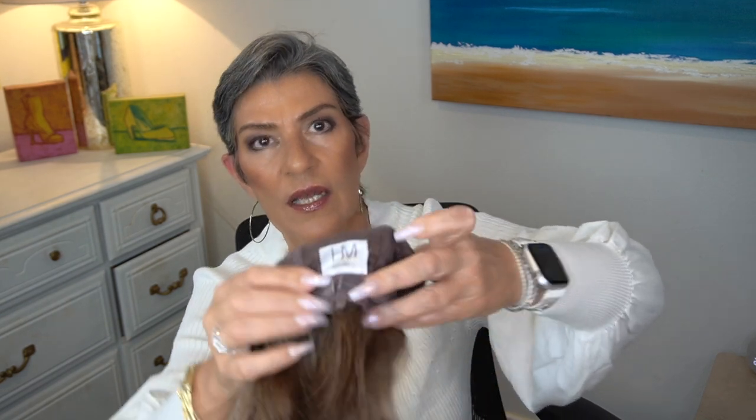The hand-tied portion is kind of at the top. On the bottom portion, we have the wefts covered with mesh material. In that little portion right there, there's not any stretch. You're going to have the most stretch on the hand-tied portion.